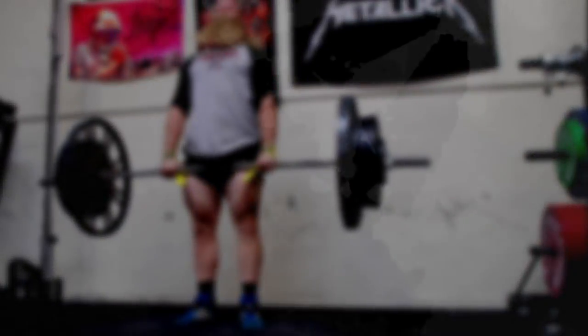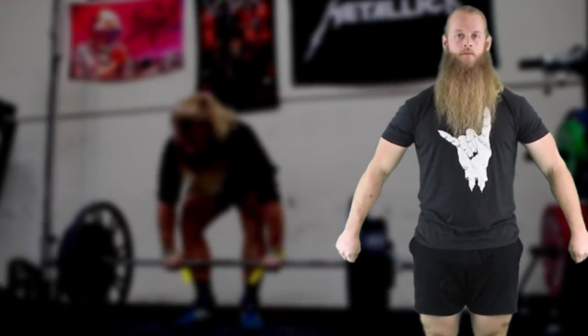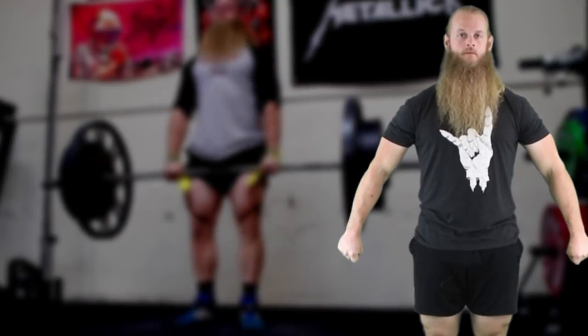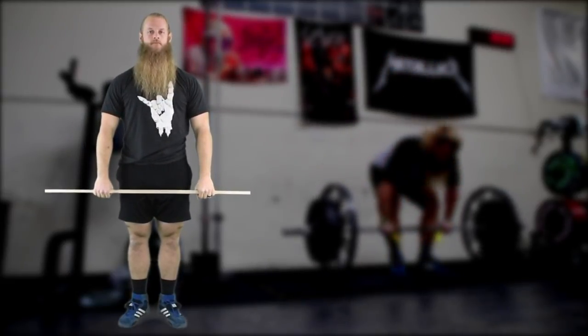First, let's start with the grip on the bar. I teach vertical forearms from the front, about shoulder width apart. Significantly wider than shoulder width compromises your grip — think about snatch grip deadlifting your max deadlift. A wide grip deadlift also artificially shortens your arms, forcing you to bend over farther when grabbing the bar, and it causes you to pull the bar higher off the ground. This is why long arms are mechanically advantageous when deadlifting.